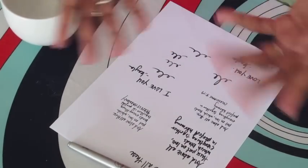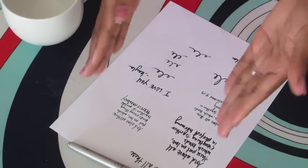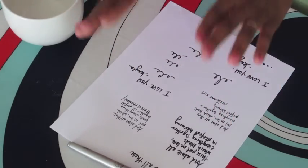So the first step is to decide what message you want to put on your cup. It can be lengthy, it can be short, to the point. I have a few different options here, but basically what I did is just tried a different format option here and there to see how it would look. And I'm going to choose the one I like best and then put it on my mug.